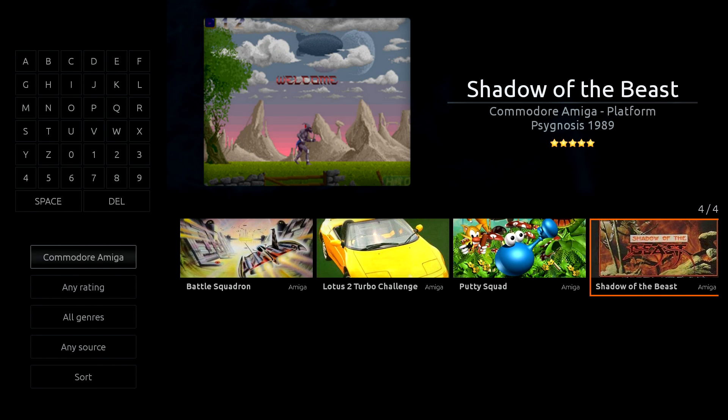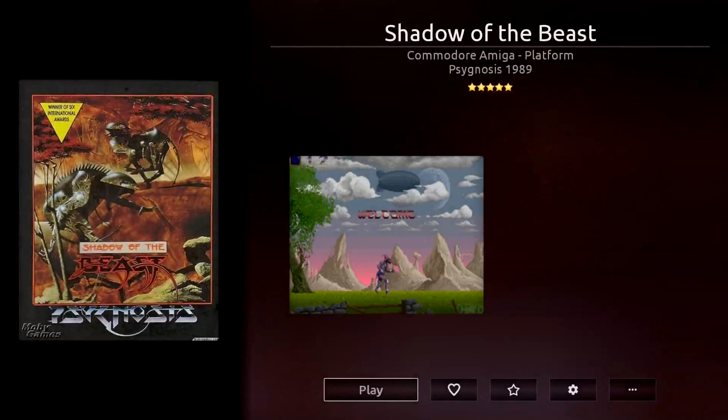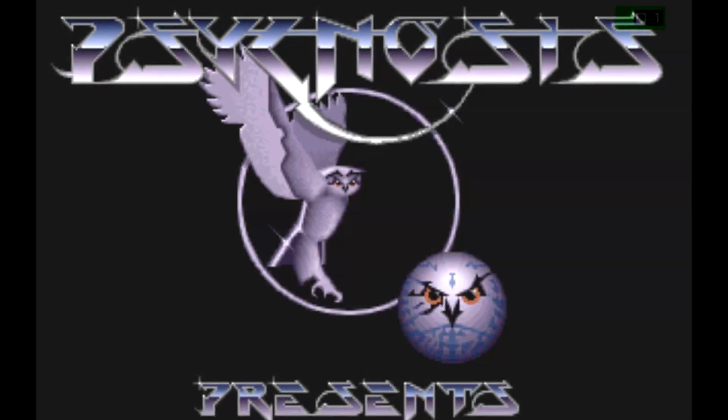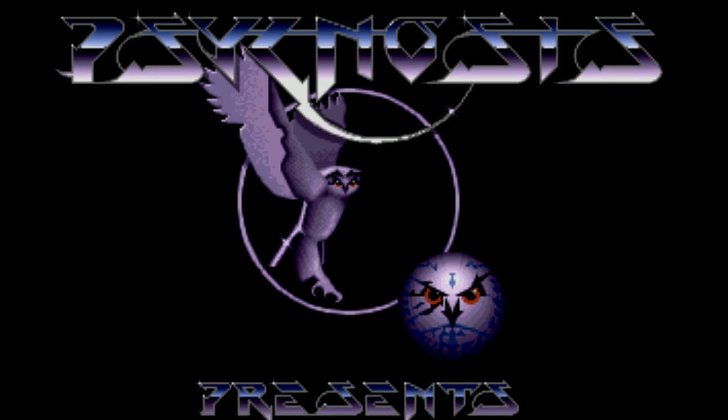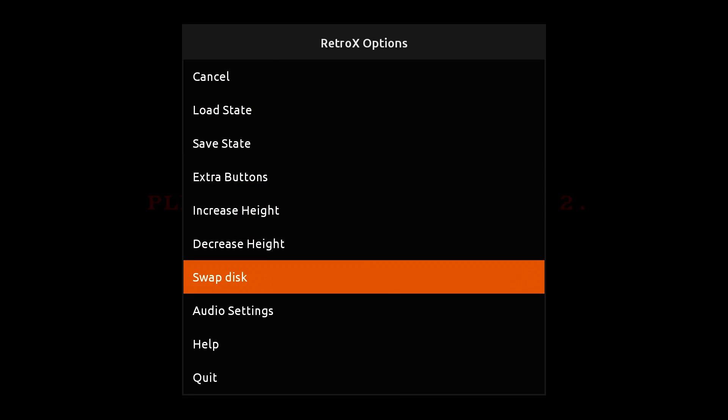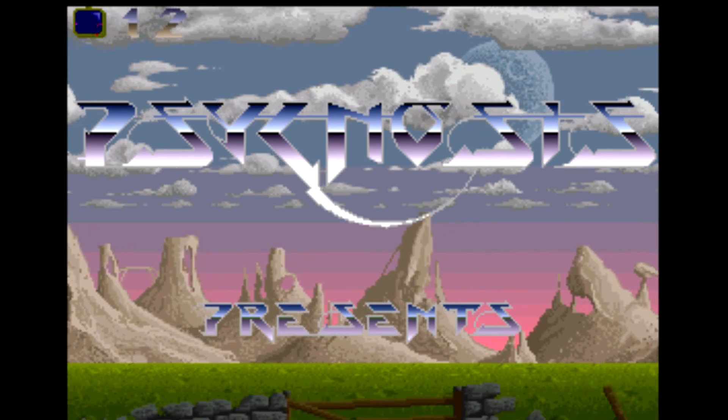Shadow of the Beast is a two-disc set — these are ADF files. I'm going to start it up. It's going to tell us our control configuration. A lot of these Amiga games take forever to load, so just be patient. With Shadow of the Beast, we have to insert the second disc to play the game — the first disc was just to load something else up. Now we need to insert disc two. Retro X is pretty awesome because it will find disc two as long as it's labeled correctly within your ROM folder. So I press Start and Select, then Swap Disc, and it puts disc two in automatically for us. And we can now play Shadow of the Beast.